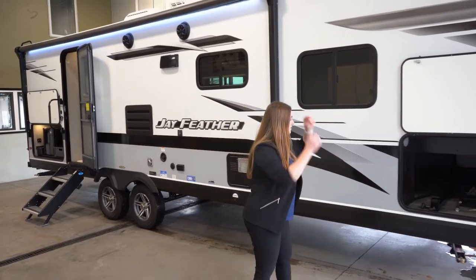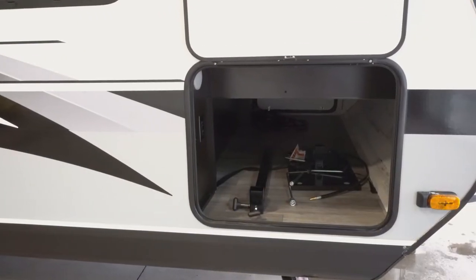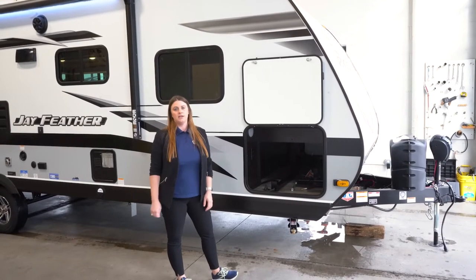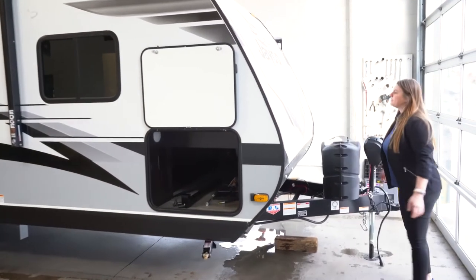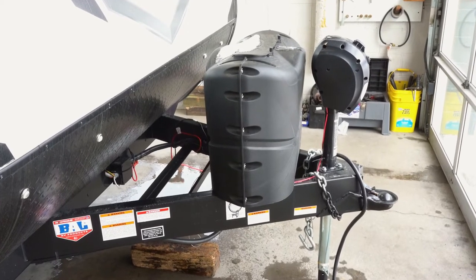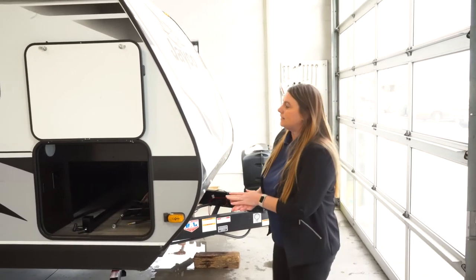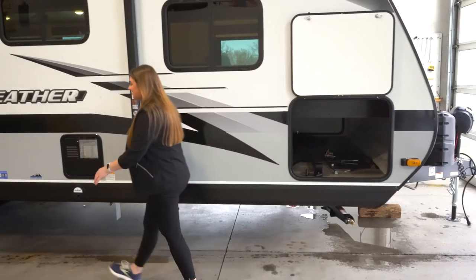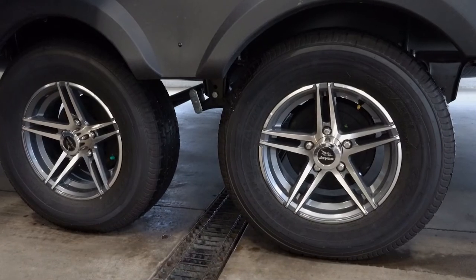Up front you're going to notice you've got a little storage cabinet up front here. You are going to have your tabletop — this is storing the tabletop for the grill that we'll talk about in just a second. And then you're going to get your power tongue along with the two 20-pound LP tanks. This unit is also built on the integrated A-frame. You're going to get your vacuum bonded side and rear walls. Jaycos come standard with the Goodyear tires, and you're going to get the galvanized steel up above here.